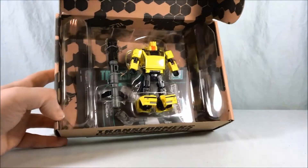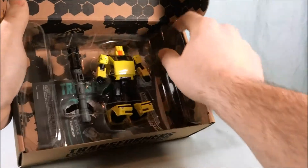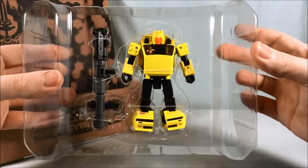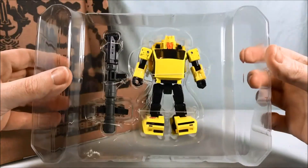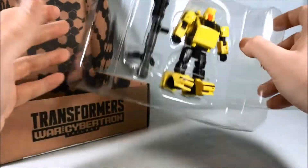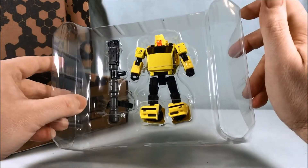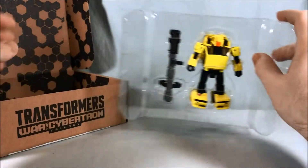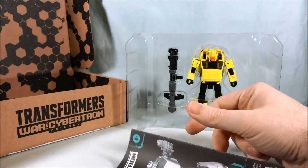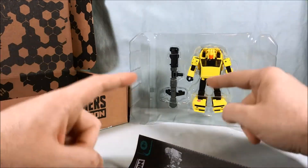I think it's hilarious just how tiny he seems in the box — all by himself in a giant sea of plastic. If we go ahead and take him out of there, he's basically Cliffjumper but painted yellow with a new head. As you can see, the Bumblebee version is kind of an extensive retool, but I'm pretty sure this is just a new head. Still looks pretty cool — there's the instruction manual in the box and that's pretty much it.